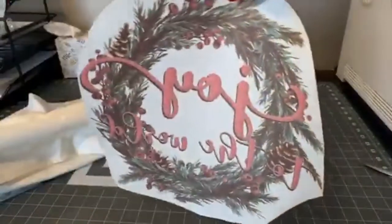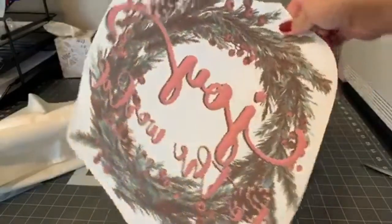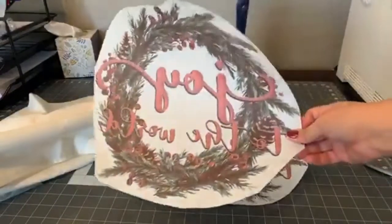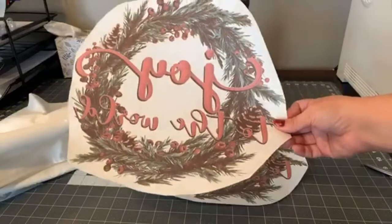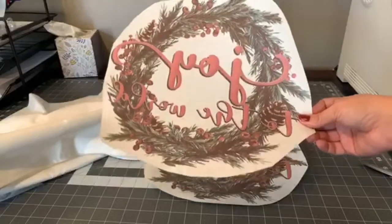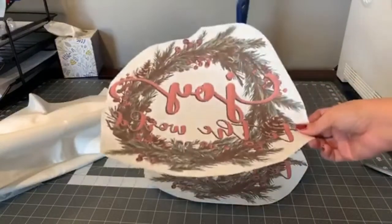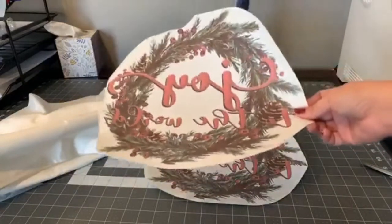I've already gone ahead and printed our transfers. This design is from my design membership — you pay one fee for an entire year and get a special code that brings digital designs to zero dollars, plus all sorts of exclusive designs, a 10-piece bundle every month, a single bonus every week, and during December we do 25 days of Christmas. Every month you get over $50 in exclusive designs that no one else can buy if they don't have the membership.